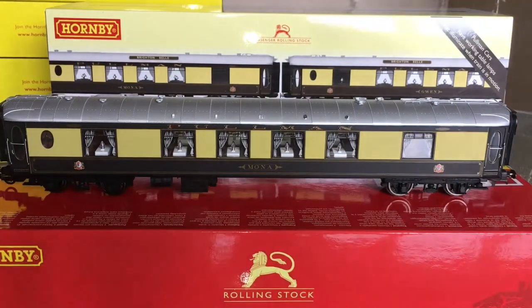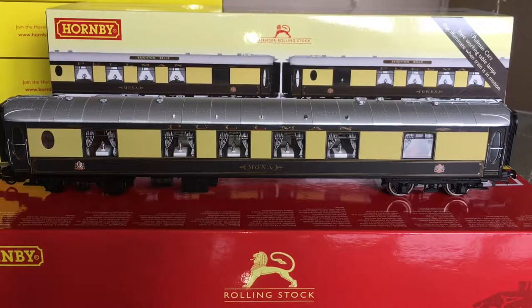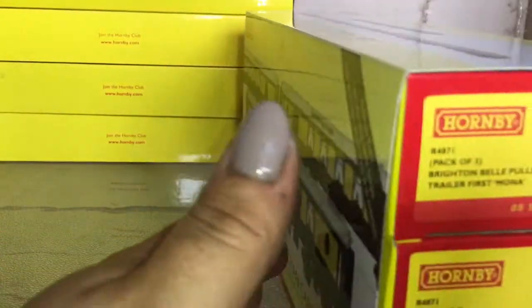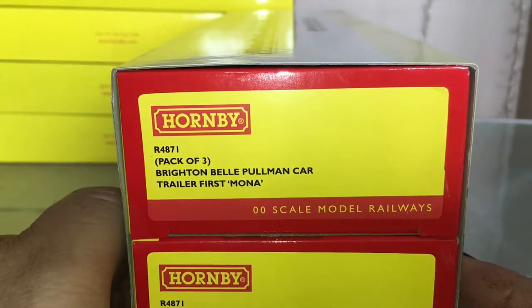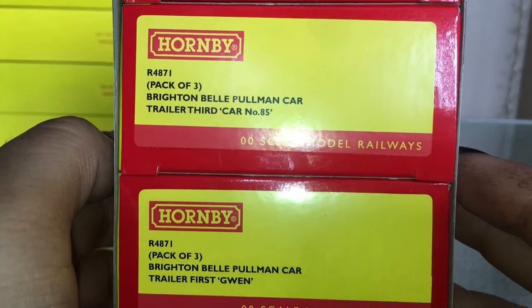That is the new Brighton Bell coach pack. As I said, these are going to my Belmond British Pullman, or VSOE British Pullman rake. I have other coaches on the way for that - the K-type Pullmans, the first release of them, the all-steel K-type Pullmans with the cream roofs. The later ones had grey roofs. I did manage to find a couple of them so they're on the way. So we've got 4871 Packer 3, Brighton Bell Pullman trailer first Mona, trailer third number 85, and trailer first Gwen.